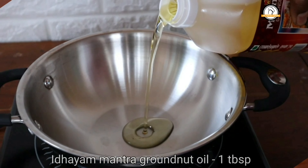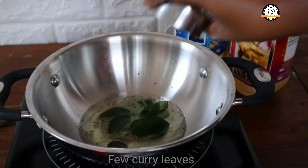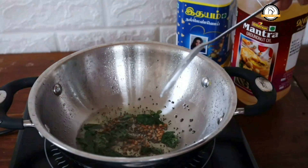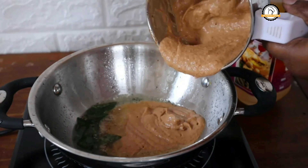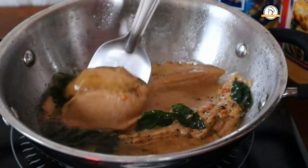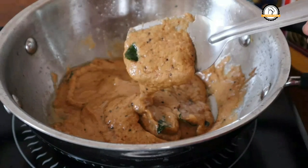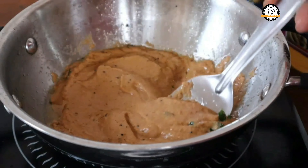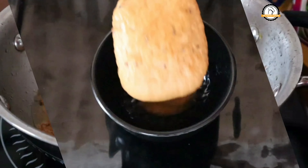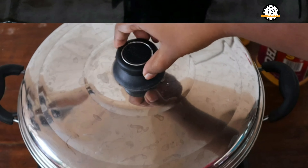The chutney is ready. For the tempering, add one tablespoon of groundnut oil — here I am using Idayam Mantra groundnut oil. To this, add half a teaspoon of mustard seeds, half a teaspoon of black gram, and few curry leaves. Once everything is fried well, add the chutney, give a nice mix, and switch off the flame.